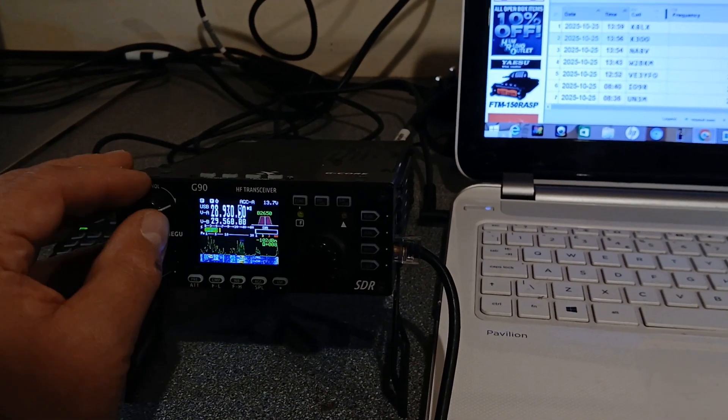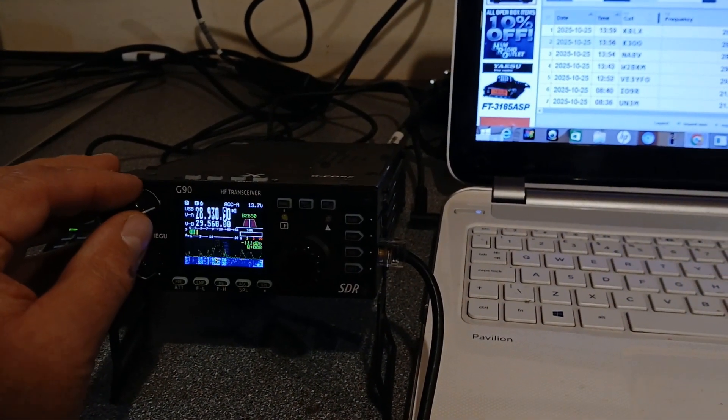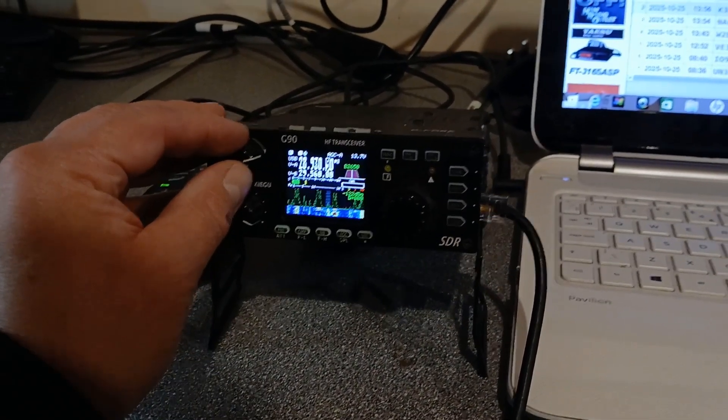So the CQ Worldwide contest is on as well. Whilst we're at it and plugged into the OptiBeam, I thought we might as well make the most of it and see if we can work a few stations on 10 metres SSB as well — give a few points away.